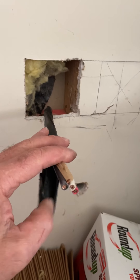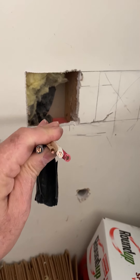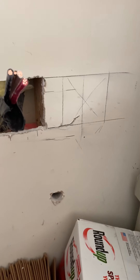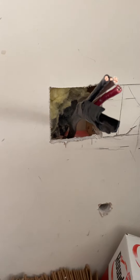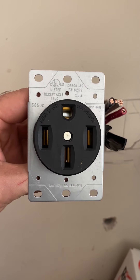On the garage side, I spent the better part of yesterday fishing this line from one end of the house to the other through a finished basement — that was a unique challenge. We've got the number six wire coming out of the wall here. We'll put this box in, wire it up to this NEMA 14-50 outlet, and then bring the wire down to the electrical box and hook it up to the new 50 amp circuit breaker.